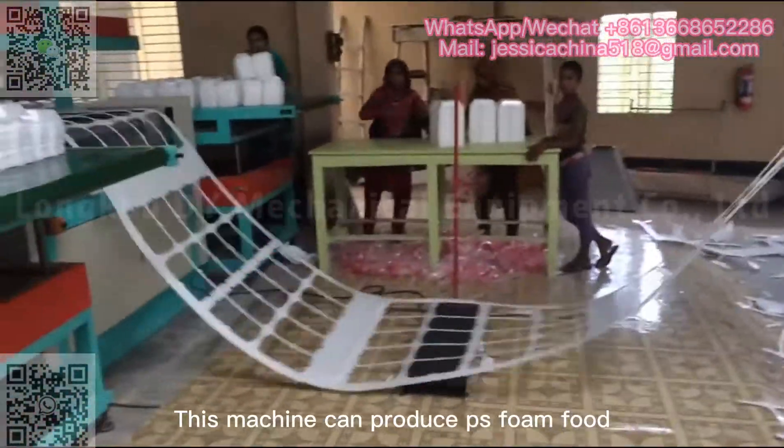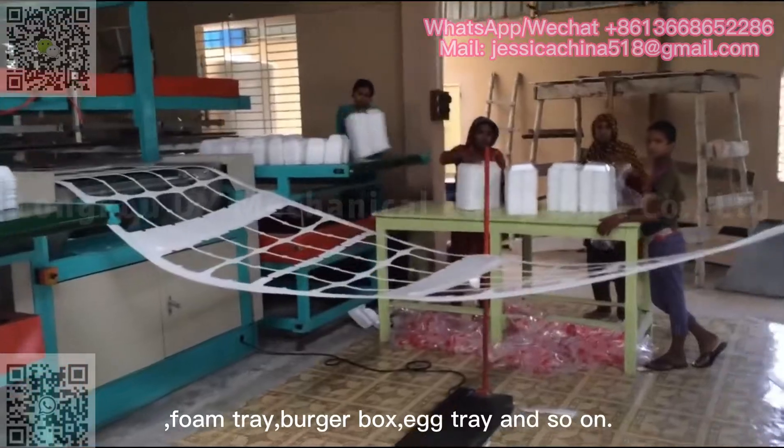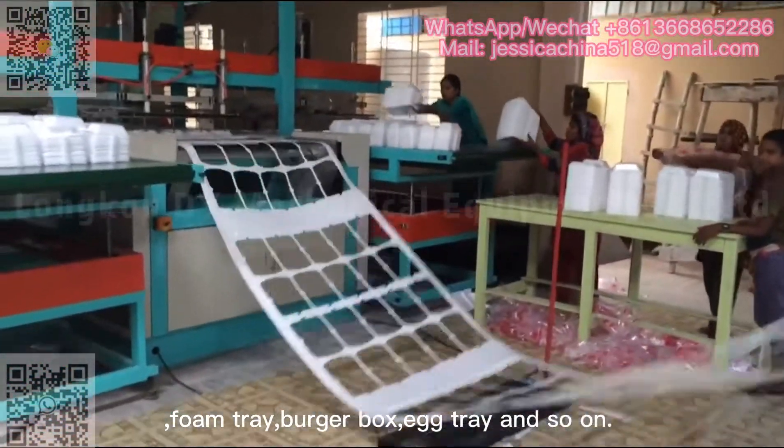This machine can produce foam food, foam tray, burger box, egg tray, and so on.